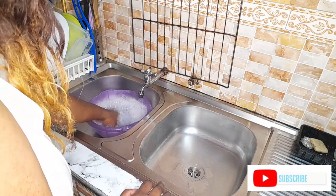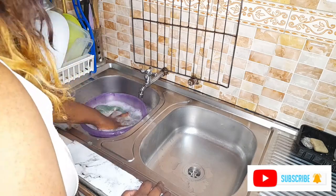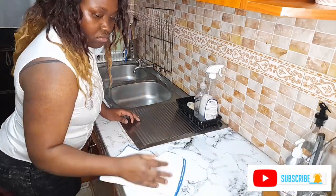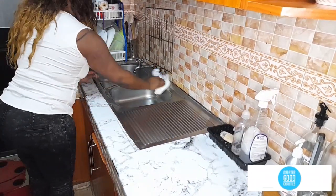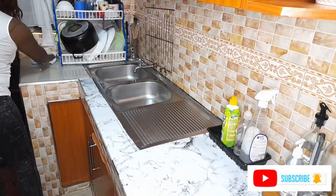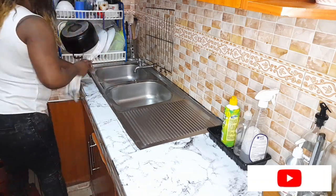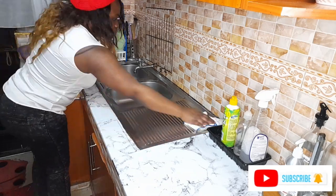The last thing I'm going to do in the kitchen is soak all the kitchen towels I used to clean my appliances. When I was cleaning I realized I didn't have any paper towels at home, so I had to use my kitchen towels. If you have paper towels that's better because you just use and dispose, but since I used my kitchen towels I have to soak them and clean them the next day.